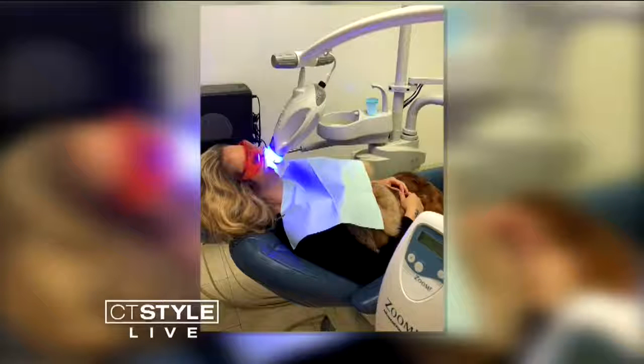And how about if you want to use it at home? At home, this is what it looks like right here. Pretty easy and comfortable. Everyone likes a little quiet time — it's like a zen zone. Just get your teeth whitened. The LED Zoom Bright White light helps with the process too.